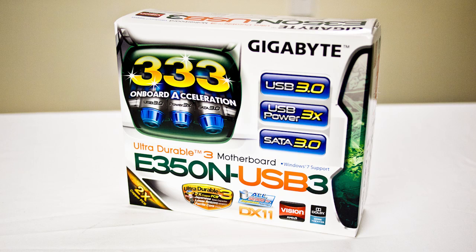Hi everyone, I'm Steven from futurelooks.com and today we are going to be checking out Gigabyte's first AMD Fusion board. It's called the Gigabyte E350N USB 3.